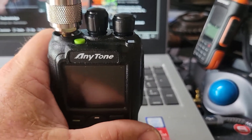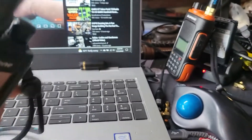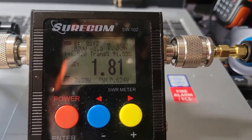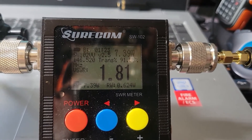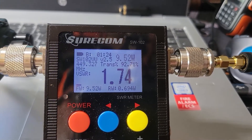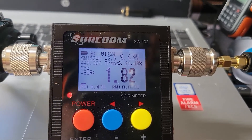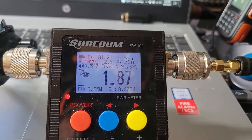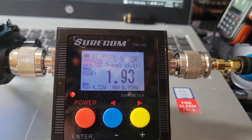We're going to do the same test. I'm sure I won't chunk anything because I am a long way from Palm Beach. Here we go on UHF — UHF test. Wow, isn't that crazy? 9.4 watts — that is outstanding in turbo mode.